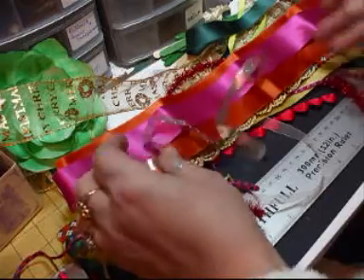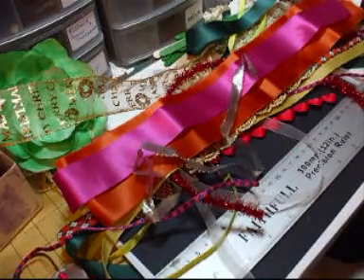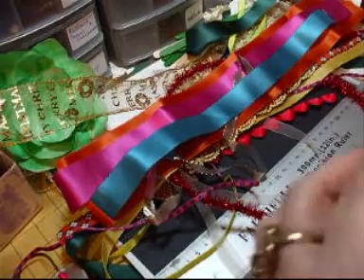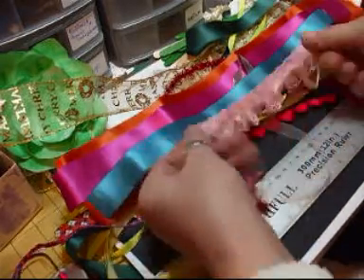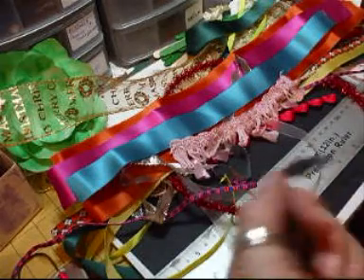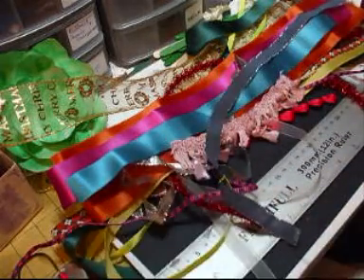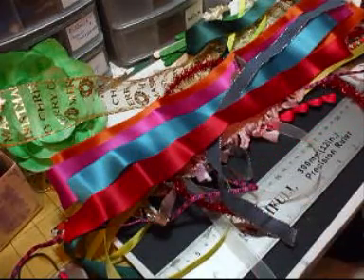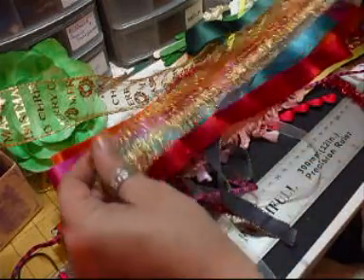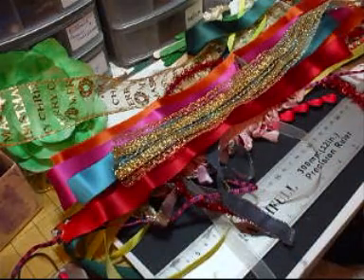Some nice silver trim. A teal ribbon trim — that's 12 inches. This is not 12 inches, but it will do a tag. A little bit of grey trim with silver trim edging. Some nice red ribbon. Some gold trim — I love this. Like I said, there's a lot more than the 20 I mentioned for the kit.